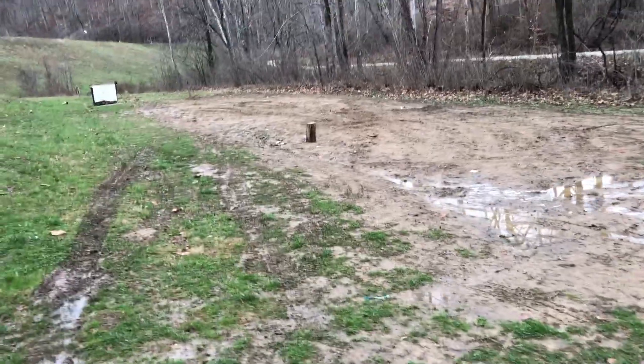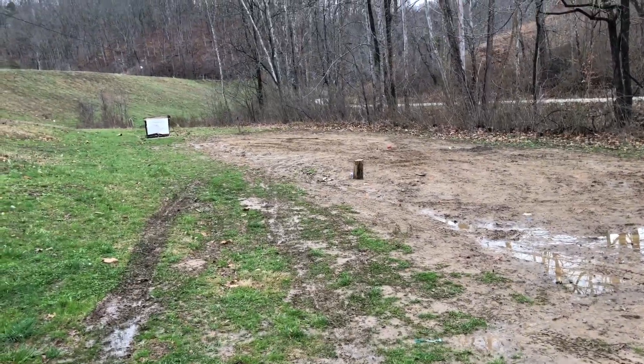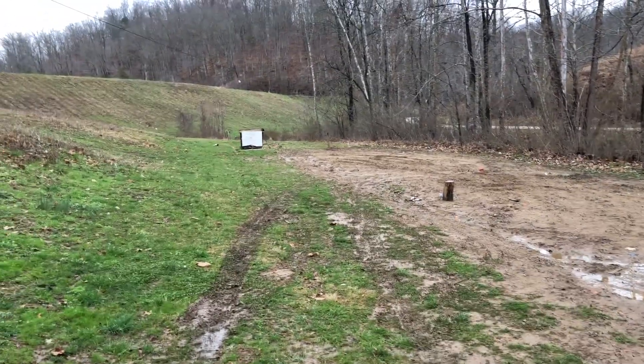We'll shoot the last at about 10 yards to see how they would do at home defense distance. Just because — why not?